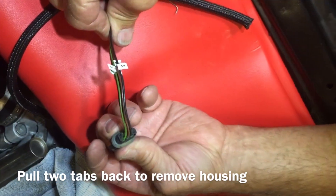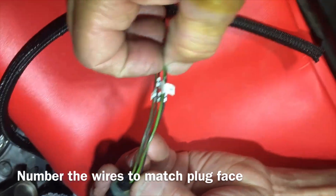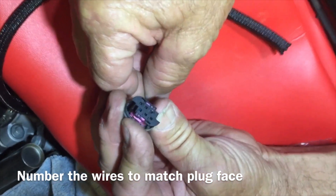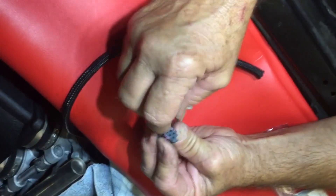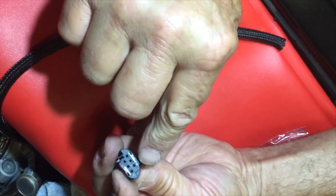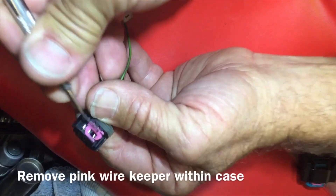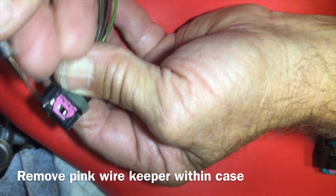As you can see, we've already numbered our wires — here's one and two, three, all the way through number six. You'll find the numbers for the wires right there on the very face that plugs into the vanos, so these wire numbers relate to the wire number on the face.